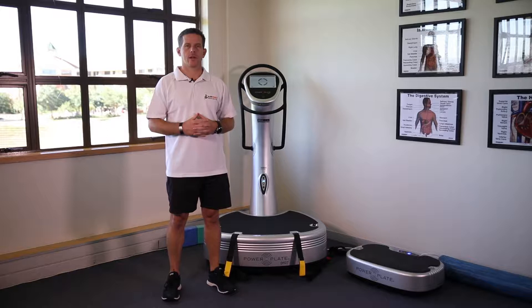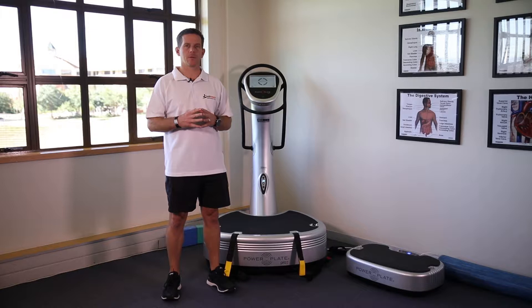In the preparation phase of training, Power Plate can be broken into two components: one would be stretch and one would be balance. We're going to first deal with some exercises that improve our mobility, or what we call mobility stability, starting off with muscles around the hip area.